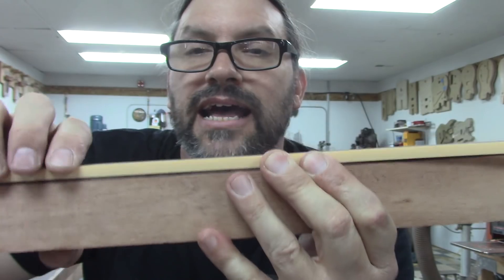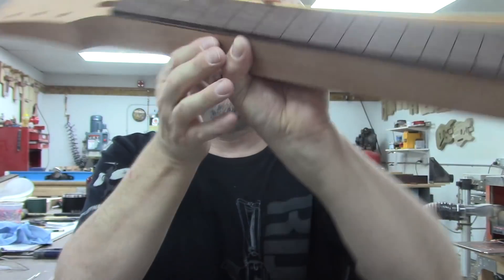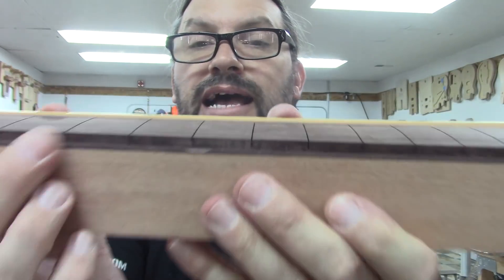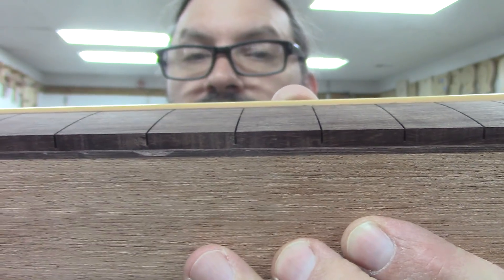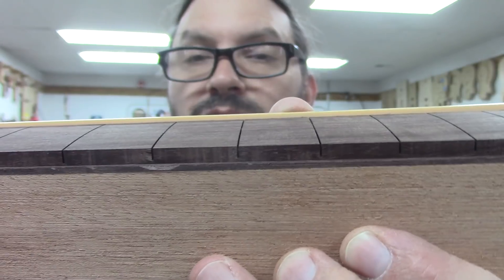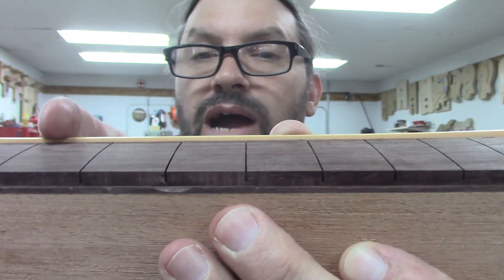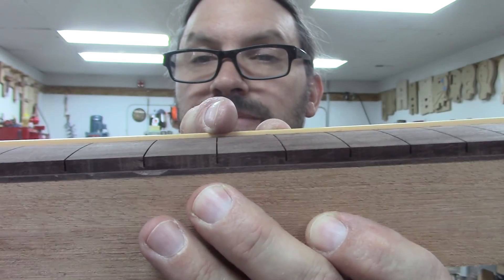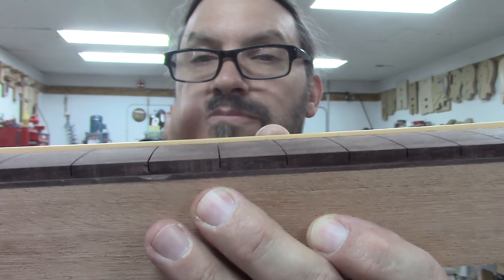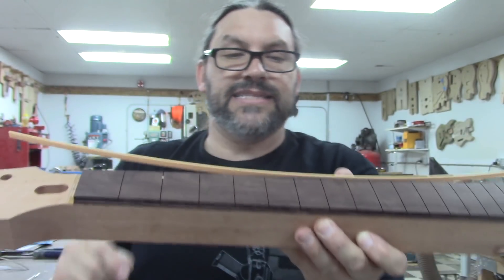I think that looks classy. This is quarter-inch binding, and as you can see there is enough left over to make the little nubs that ride over the frets. So when we get to each fret, there'll be a little binding nub right there. I think that looks cool too.